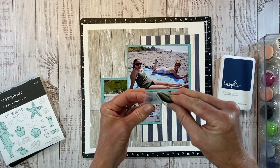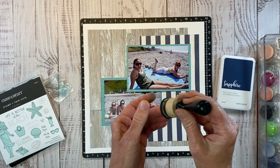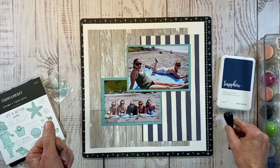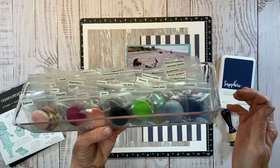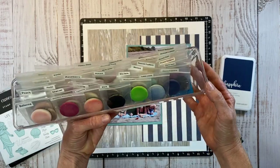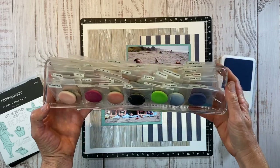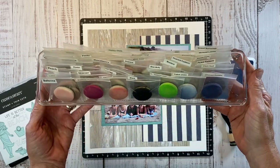I leave them open so they can get some air, and then just put it on my little blending tool and it's ready to go. This is just a little organizational tray I got from Lowe's — it's perfect for these little baggies. They just sit up like that, and this works really well to store my ink foams.